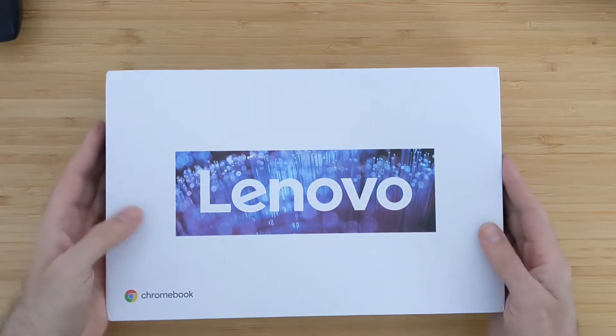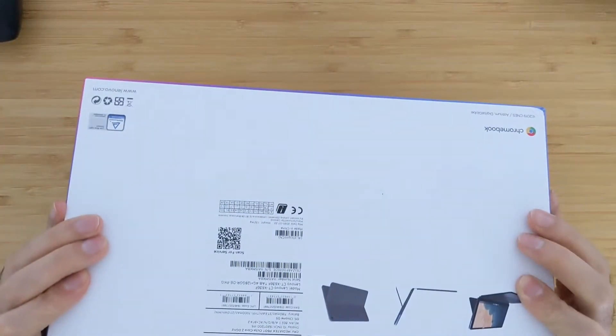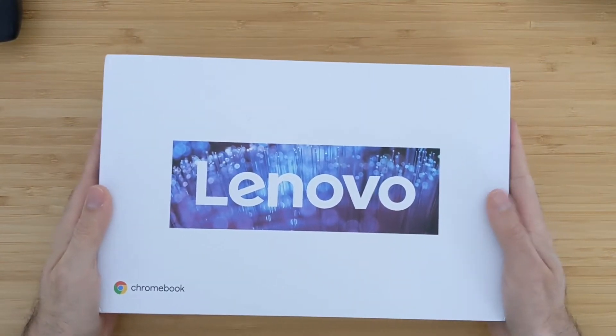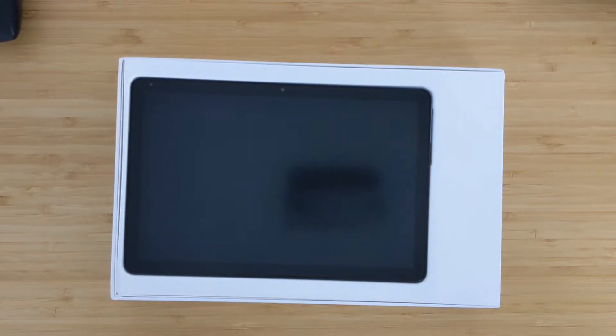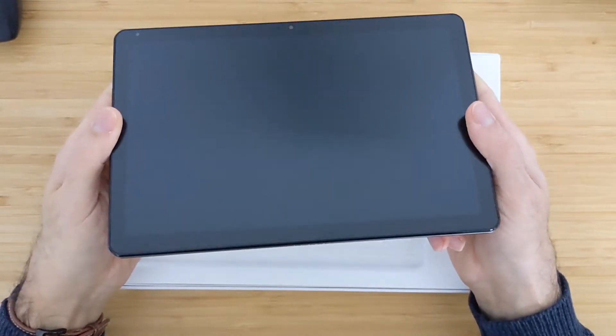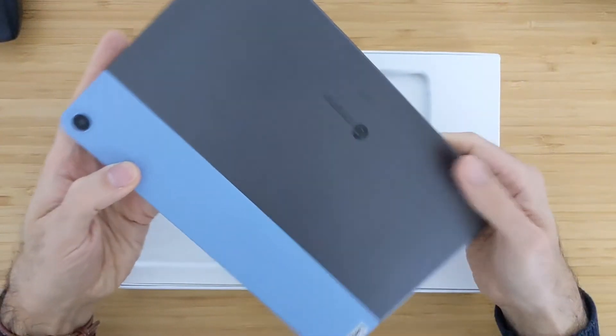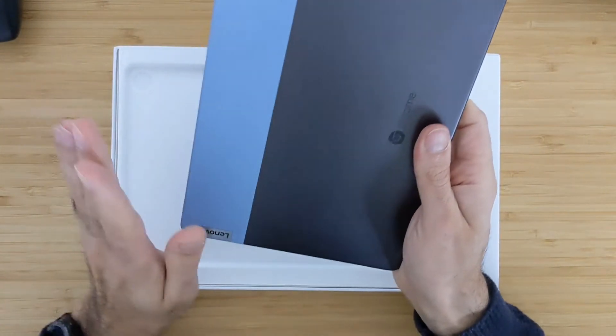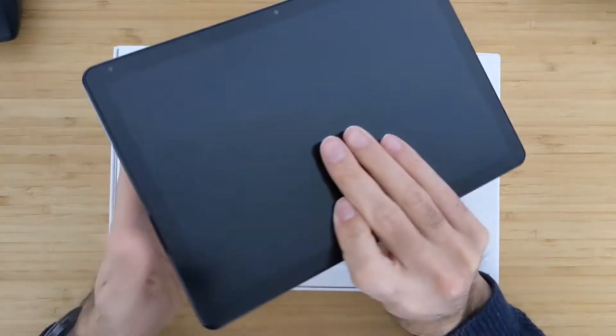First let's see the box — it's nice packing actually, and you can see I have here the 128 GB variant of this tablet. Let's take that off and put it aside. First you will see the tablet itself. I already used this for a few months, so I just wanted to show you the unboxing experience. It's a really nice finish, it looks really quite premium. This part is metallic, this part is plastic, and the color is also really nice.